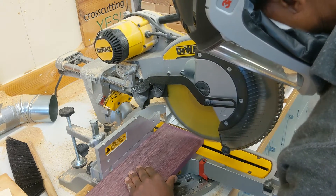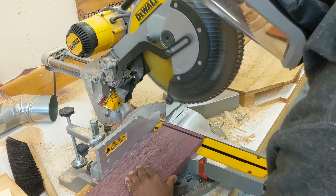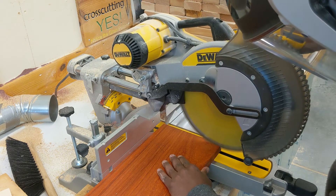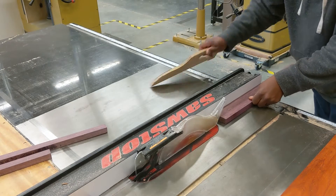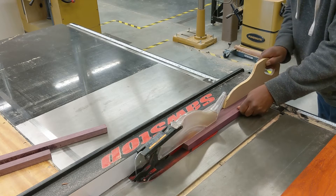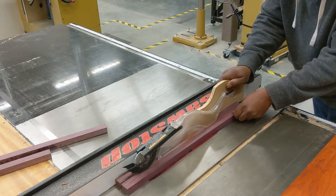Now it's over to the miter saw to cut the lengths of the boards — I actually cut them to their final length here, which is a little unusual. Then out to the table saw to cut things into strips. You'll notice I'd already cut a couple of strips before I started recording.